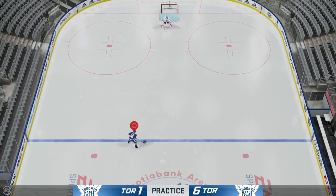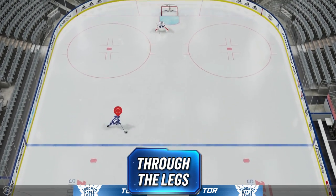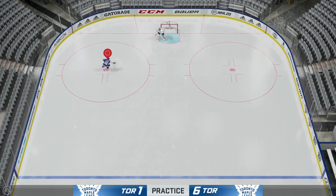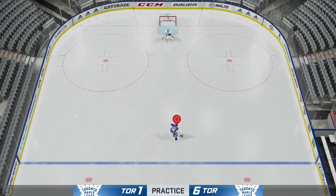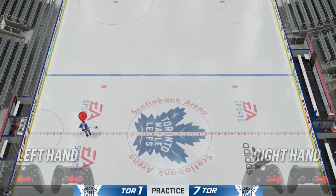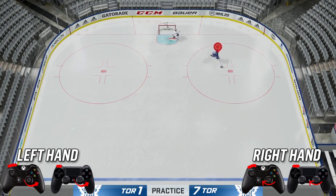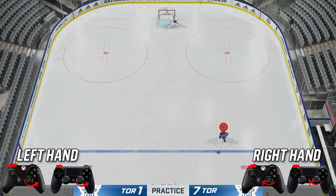Next I'm going to teach you guys how to put the puck through your legs. It's a very cool move — you can get through defenders that way. To do it with a right-handed player, hold it out to your forehand, hit LB, and then swing the right stick around and it will go through your legs. Very cool to pull off in-game and looks very clean.